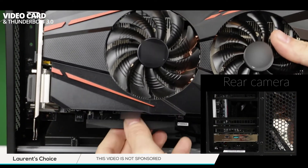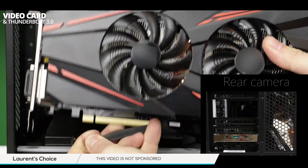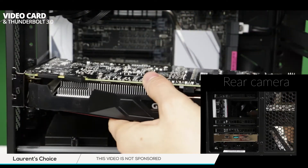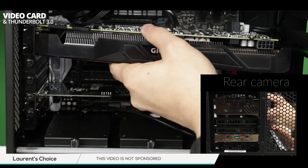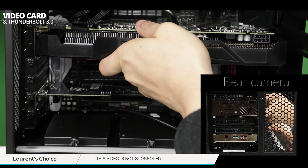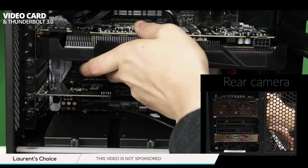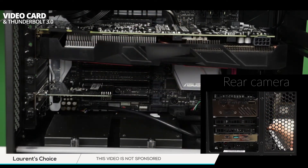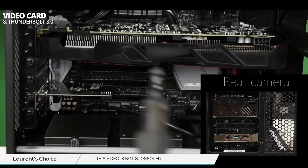Time to slide in our GTX 1070. Make sure to remove the protective cap from the PCI circuit connector and gently slide in the GPU card. As you insert it, make sure that you hear the little click which will signal that the card is securely in place.